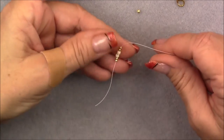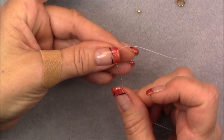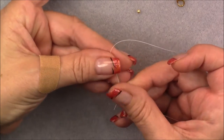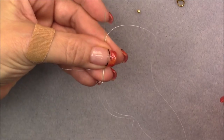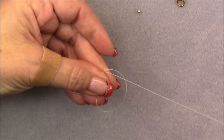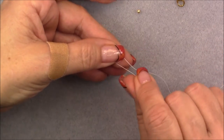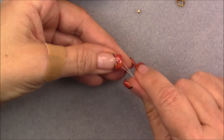Leave a couple of inches so that you can hold on to the tail, then go back up through all six of these beads from the tail side. Hold on to the beads and your tail between your fingers, then pull all of your thread through until you make a little circle. Then arrange it into more of a circle by pulling the tail and the working thread.